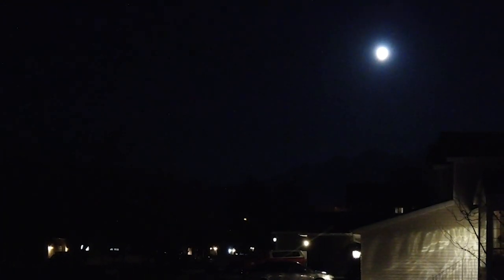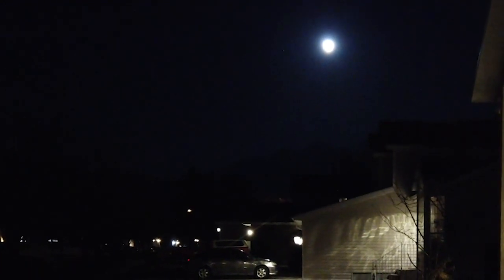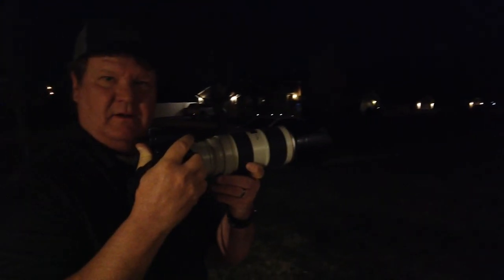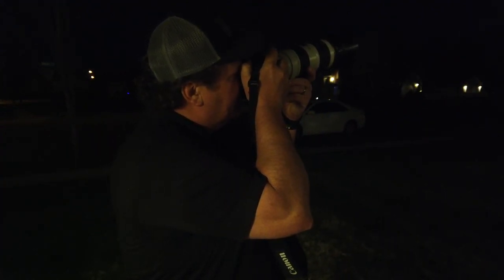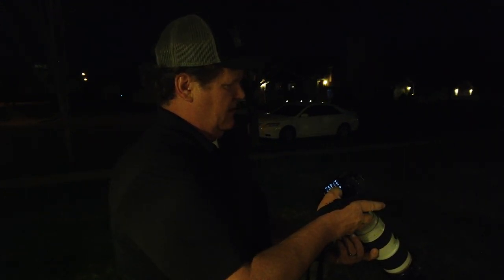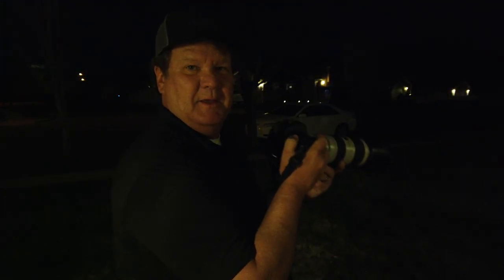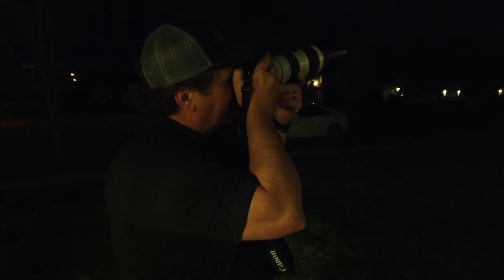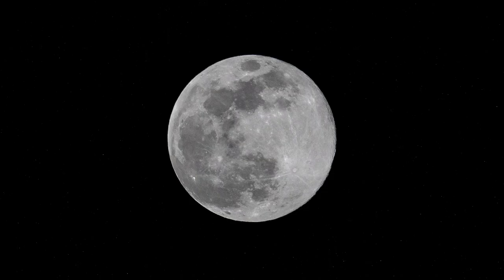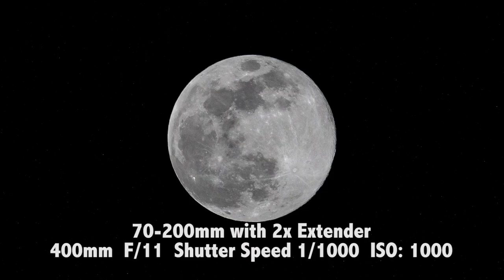Okay, so here we are outside. Got my camera and look at that — right over there is the moon. It's pretty hard to see with this little wide-angle guy, but we got our settings right. I had it on a timer because I was doing some product photos, but we fixed that. One shot — there it is. Now we're going to switch lenses and do it with the next one.